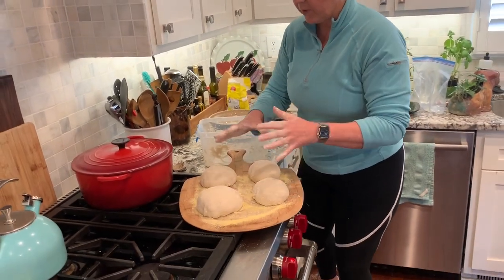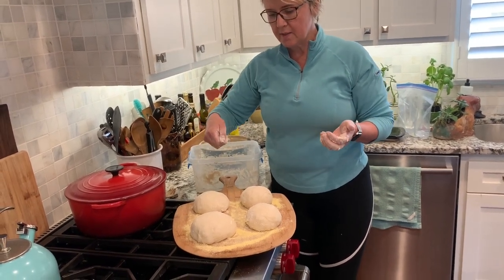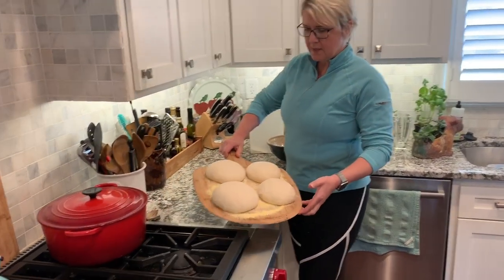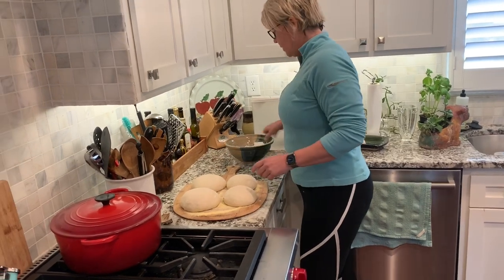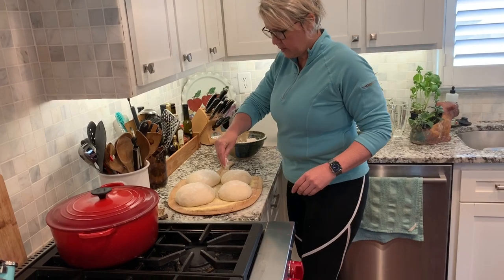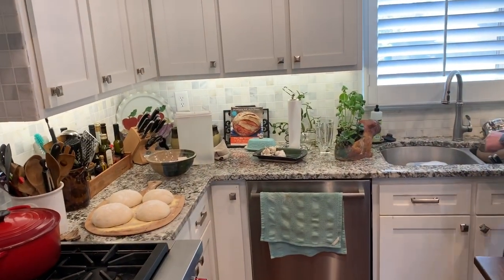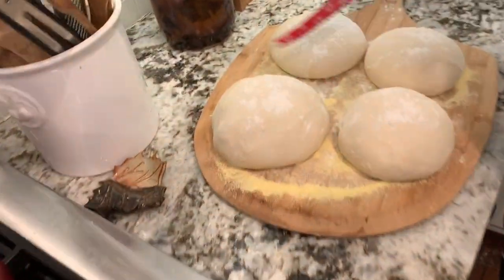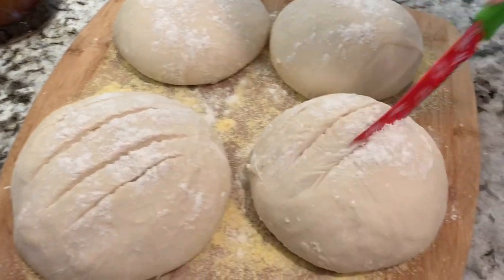There you can see I've got four nice loaves. I'll come back shortly to let you see how these have risen, then we'll cut slices in the top and put them in the oven. You can see these have risen really nicely — they're pretty much round, flat balls. So I'm going to put a little flour on the top of each of them — you'll see how I'm sprinkling the flour on top — and then cut slices in them. I'm gently cutting the slices, and you'll see what this does in just a minute.